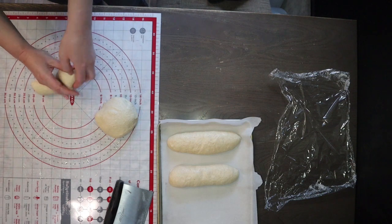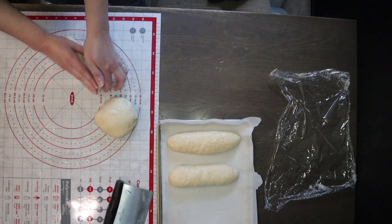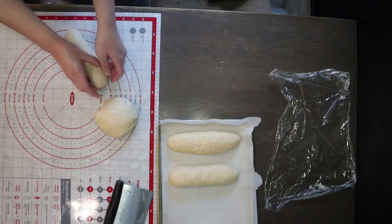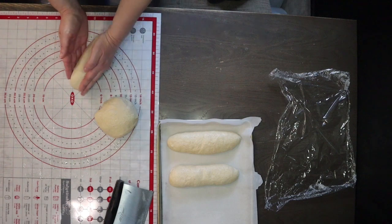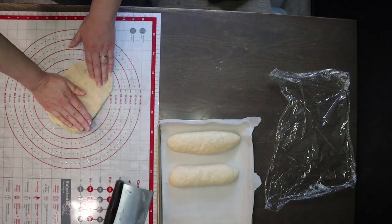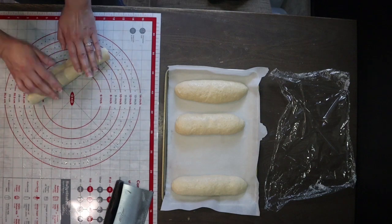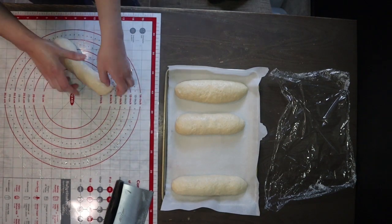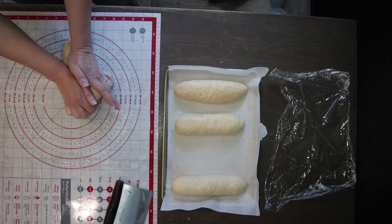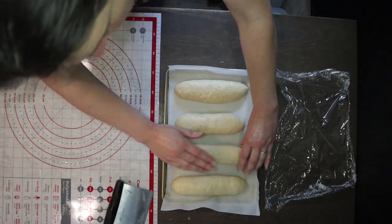I'm placing the shaped buns on a pan lined with parchment paper so they come off easily after baking, then covering them with cling film again. I'm looking into reusable alternatives like shower caps that people have mentioned. They'll sit at room temperature for about 30 to 40 minutes — today it took about 30 minutes. I recommend preheating your oven while they do their second rise. I preheat to 400 degrees Fahrenheit and bake for about 20 minutes.